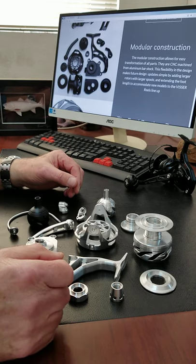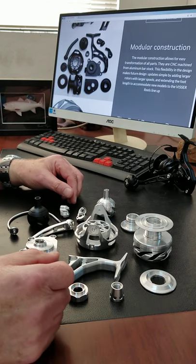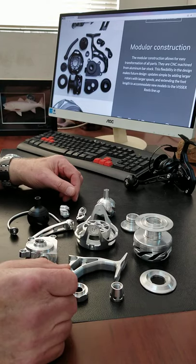What that does is it gives us a lot of flexibility, because instead of molding expensive tooling — where you have die casting, forging, things like that — obviously you cannot change the design easily.